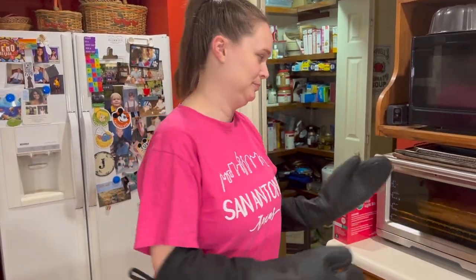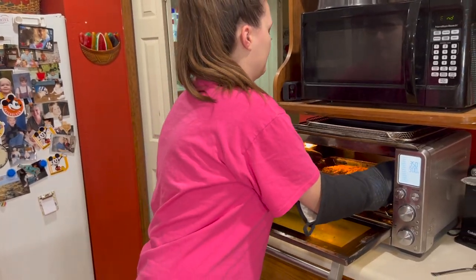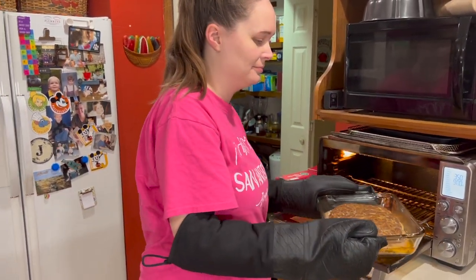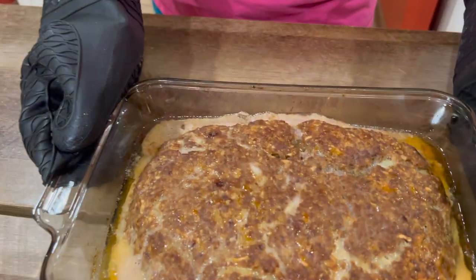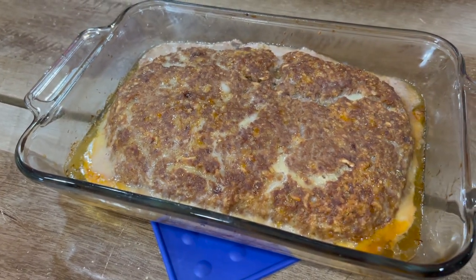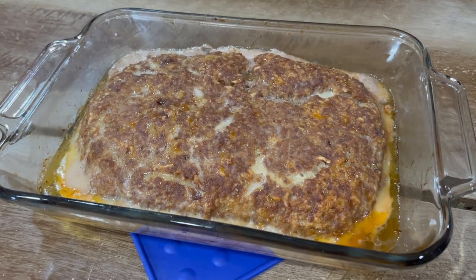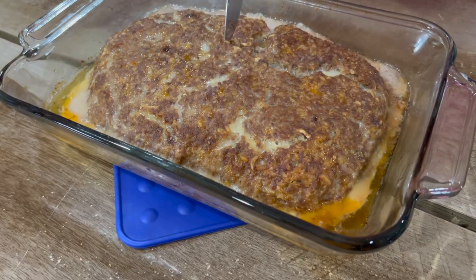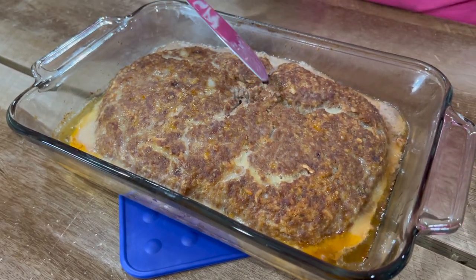It's ready — it's been an hour. Check that out. I cut into it a little bit just to make sure it's cooked. She's done! Yummy!